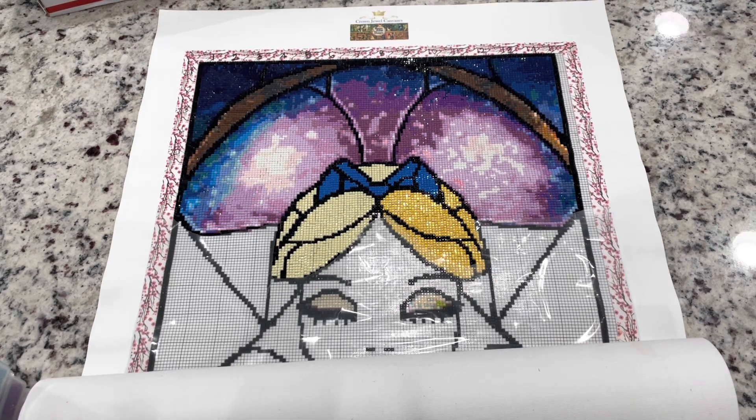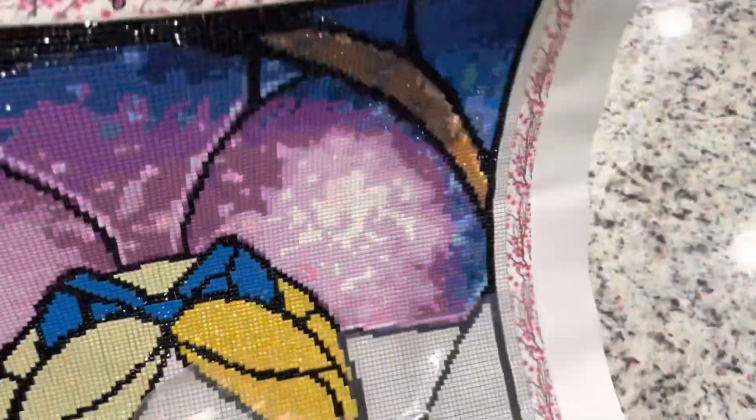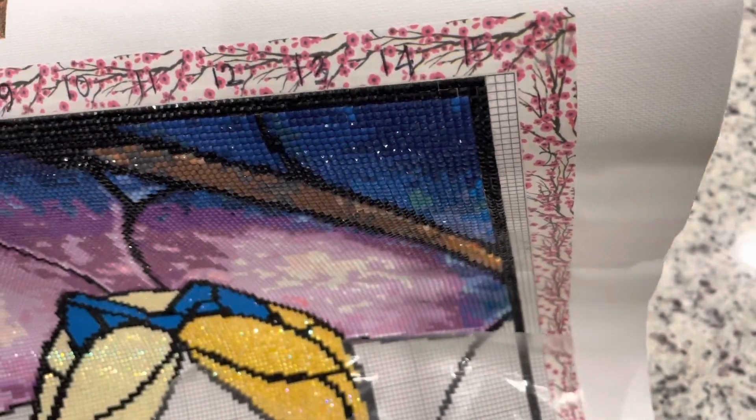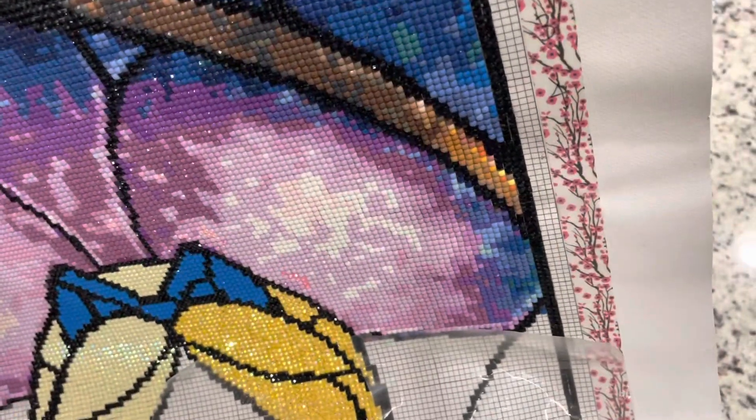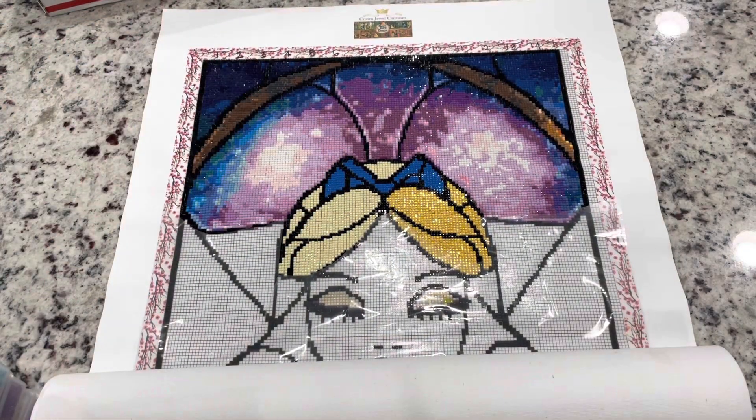I converted the measurements myself. The first canvas I ordered going off of the measurements I had found was actually not big enough, so I had to go back and reorder. I got a 37.5 centimeter by 115 centimeter canvas from Crown Jewel Canvases and this one almost, almost was right — but there are about three lines that are not covered.